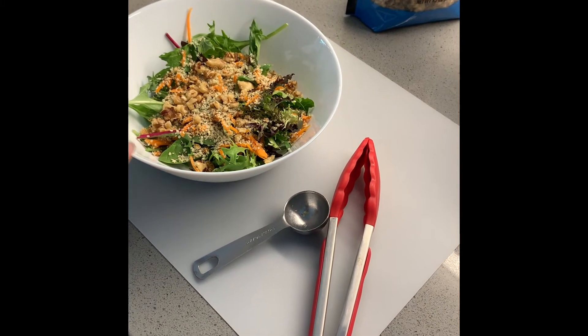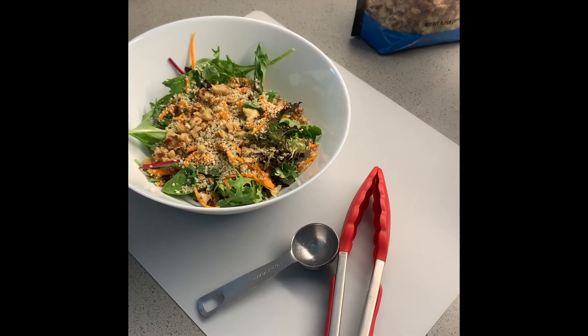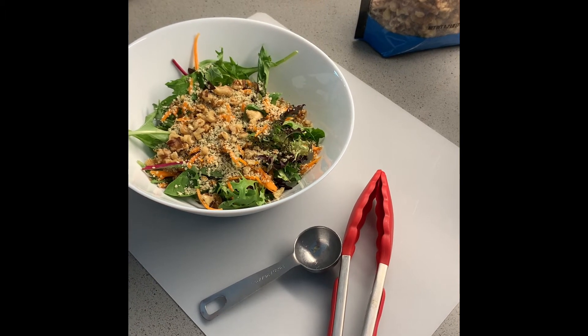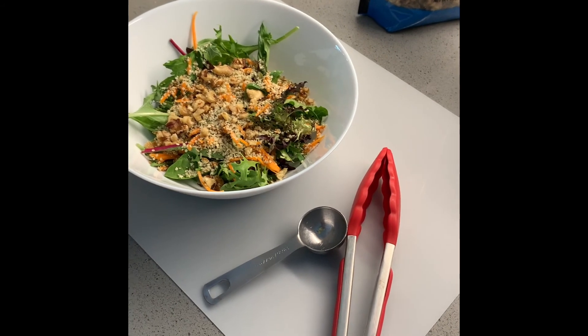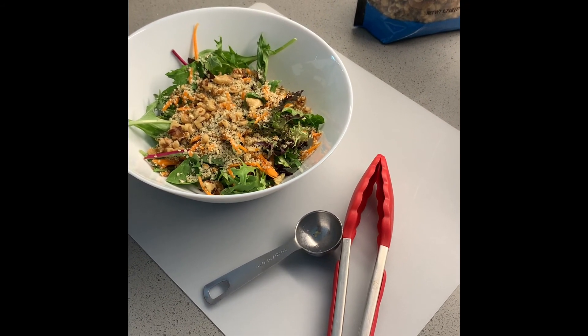Our family recently decided that we are going to use more plant-based food, so this is going to be one of our staples. Thank you, good luck, and God bless — this works for our family.